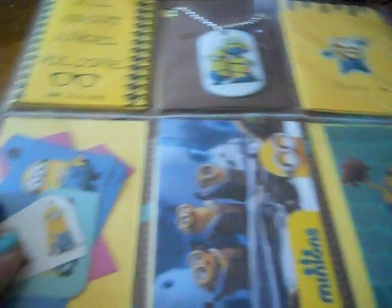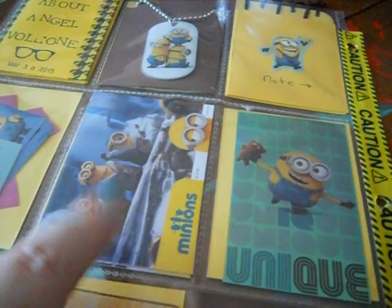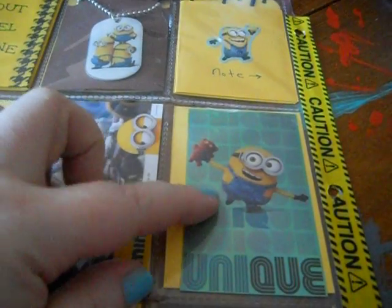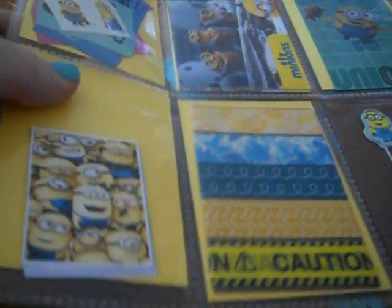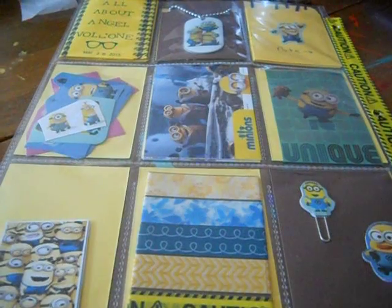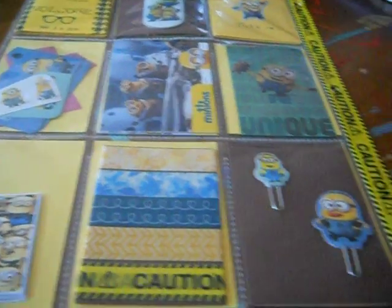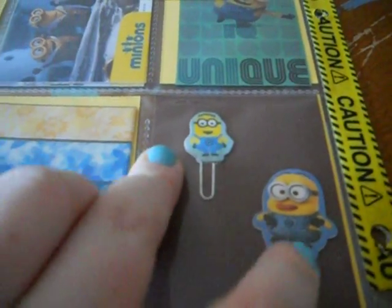My note. Some stickers. Three of the collectible cards. And this is a big sticker that came in the pack of collectible cards. And some planner stickers I made to fit the Erin Condren sized squares. Some washi tape in blues and yellows plus some of the caution tape. And some little paper clips I made with some stickers, some cardstock, and some hot glue.